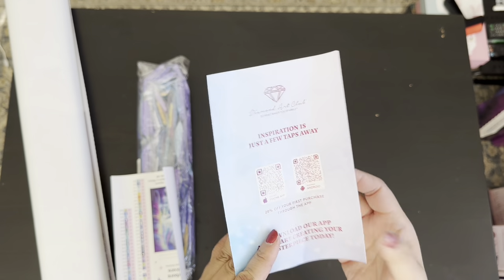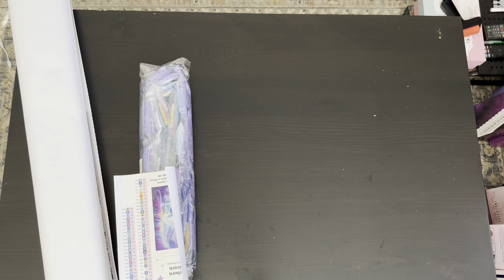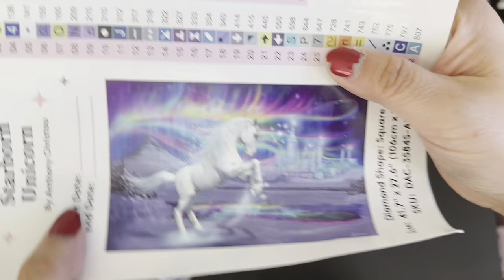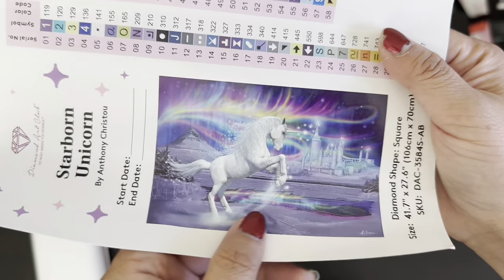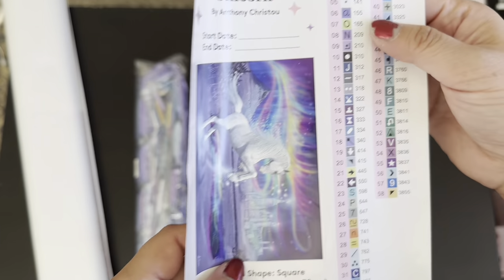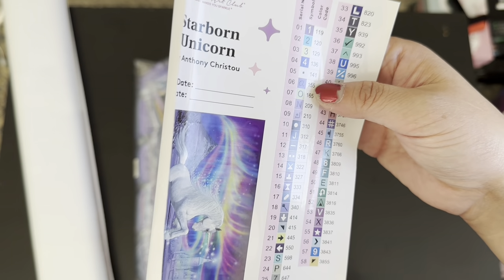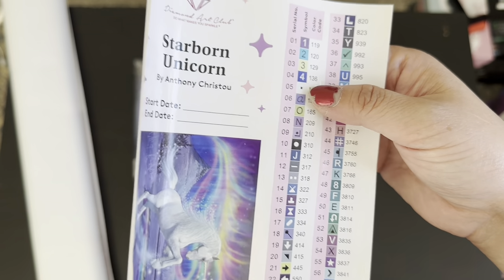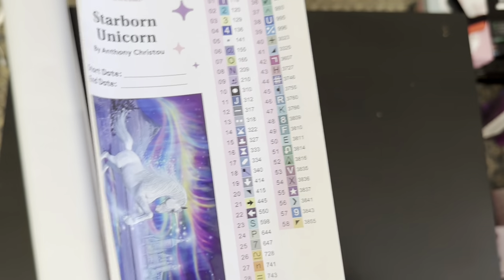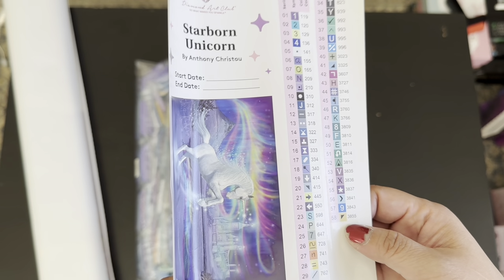Next we have the little booklet — I went over that already in this video so I won't repeat it. We have the large sticker along with all the individual stickers for the bottles or bags. It has five ABs — I've covered that as well — and 58 colors overall.